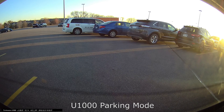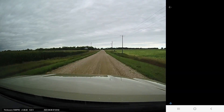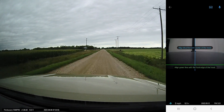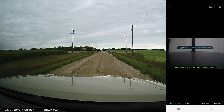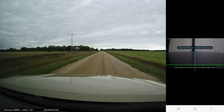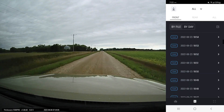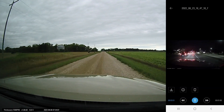Talking about parking mode is a good time to transition to the Wi-Fi app. Thinkware's Wi-Fi app has been very great for many years and is very easy to connect to. It's got all the standard features such as viewing a live feed so you can set the angle of your camera, or viewing files and copying to your phone if you want to save a clip.